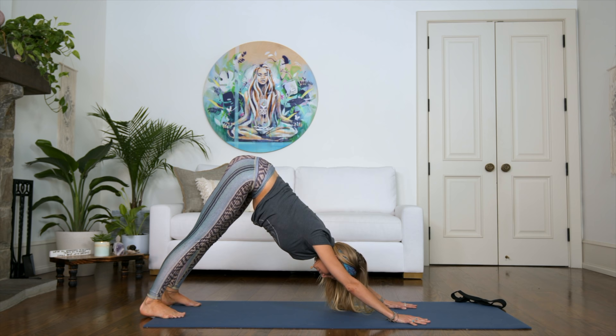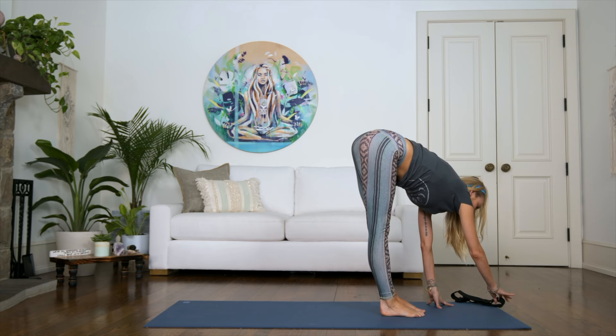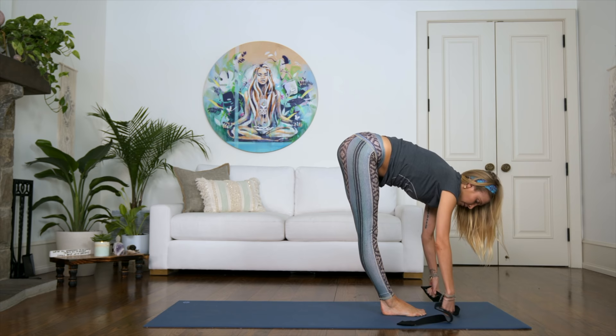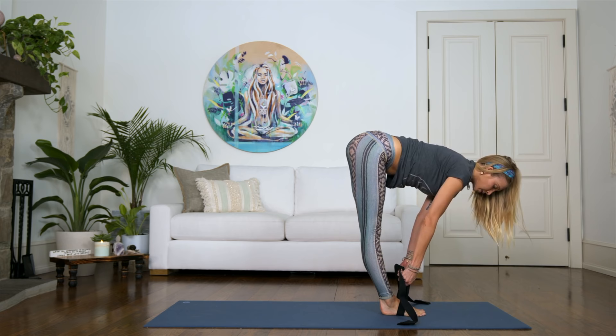Take a deep breath in, and then as you exhale, walk your feet over to the front of your mat — this is where you're going to grab that strap. Grab your strap and open it so you can hold it right along the middle, maybe about shoulder width apart. You can go a little wider if you need to. A great thing you can do in a forward fold is place the strap underneath your feet, and then hold on to the strap to give yourself a little more support to go deeper.